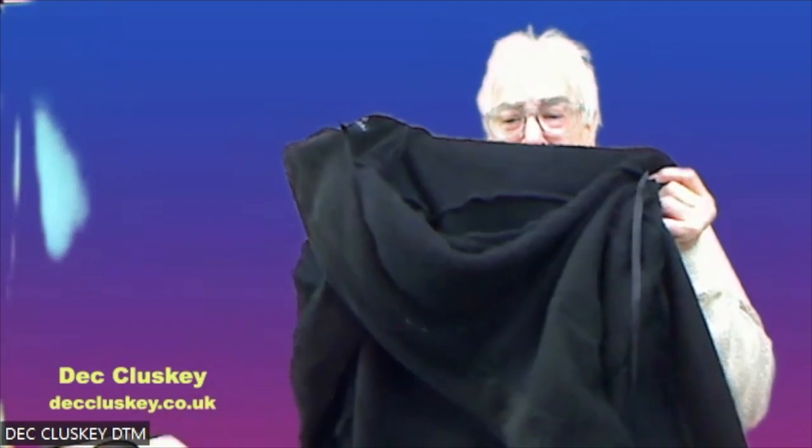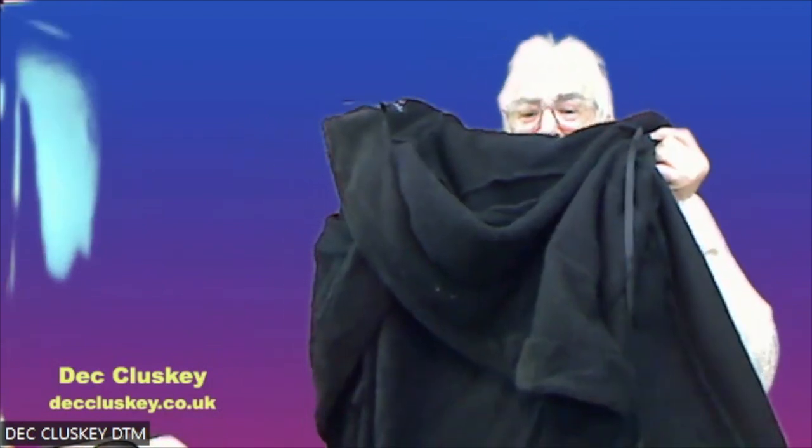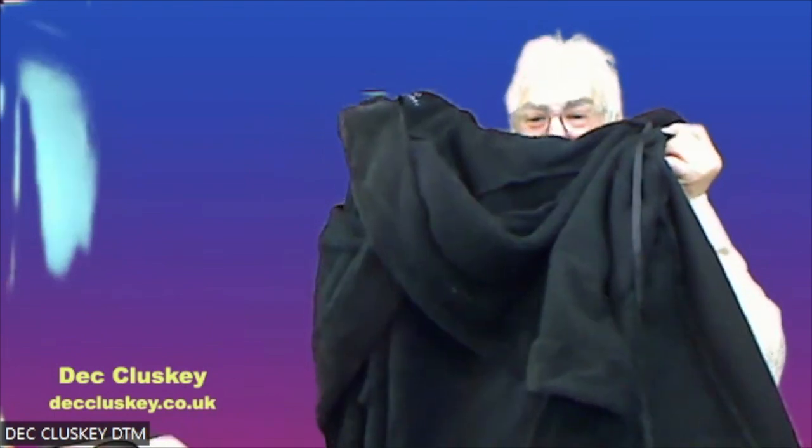Now I put on a black outfit and that's what happens — it wrecks everything, absolutely wrecks everything. Look at the green screen. Try and get around that.